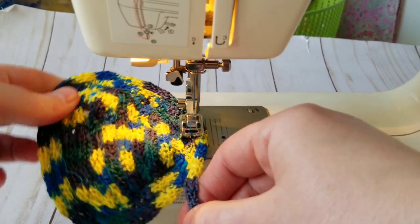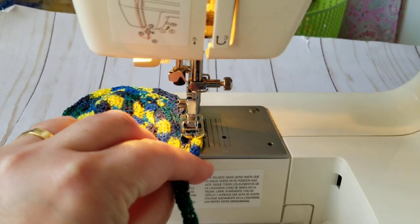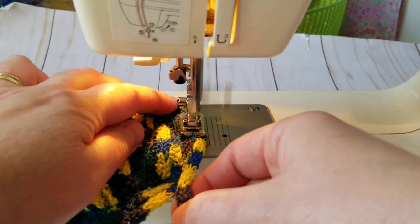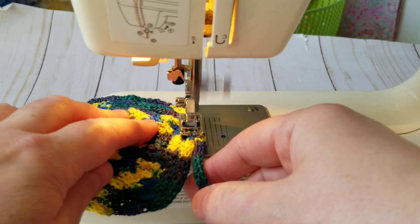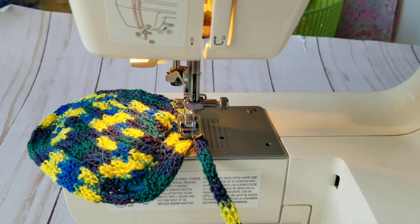I missed some areas — I will fix those. I'm going to go now — this is my third time turning around. I will see if it curls up. I will stop if it does.